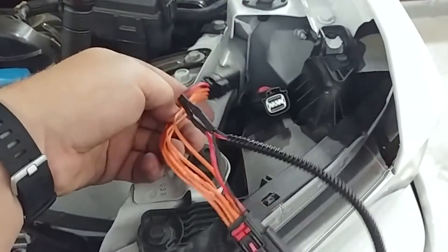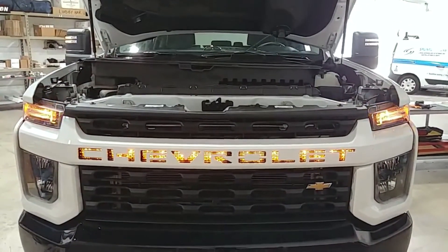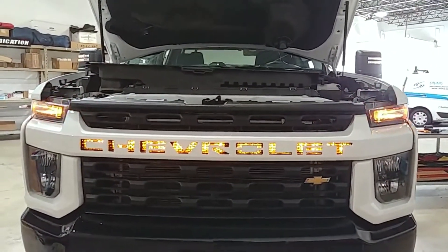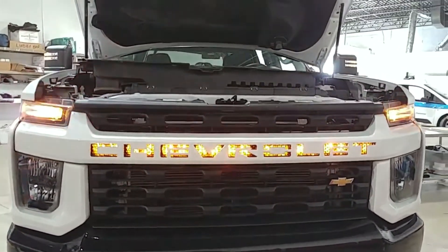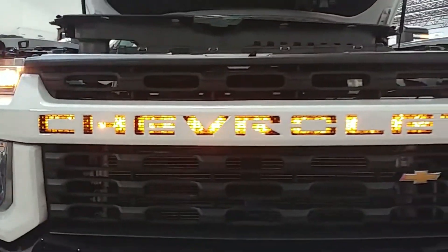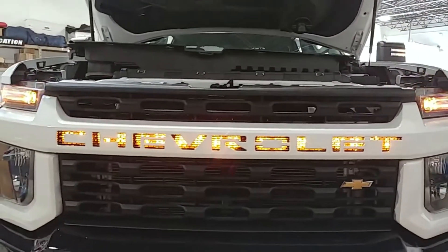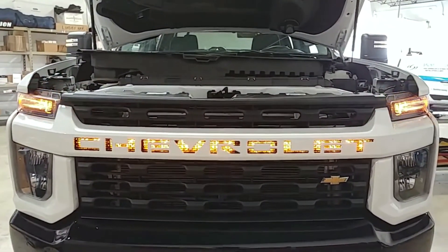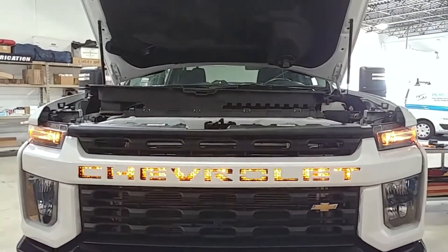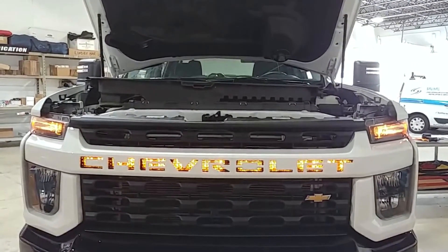I'm gonna wrap this up with tested tape, plug it in between here and see if this works. Success — I must have found the right wires. As you can see here, we've got our four-way flashers going just to make sure we don't have any erroneous flashing of the Chevrolet logo. It turned out pretty nice — pretty orange. Matches up quite nicely with everything, and this is a full LED at 0.75 amps, three-quarters of an amp load. I have it tied in currently to the marker lights so we didn't have to run a switch or any of that stuff. When the front marker lights come on, the Chevrolet logo illuminates.